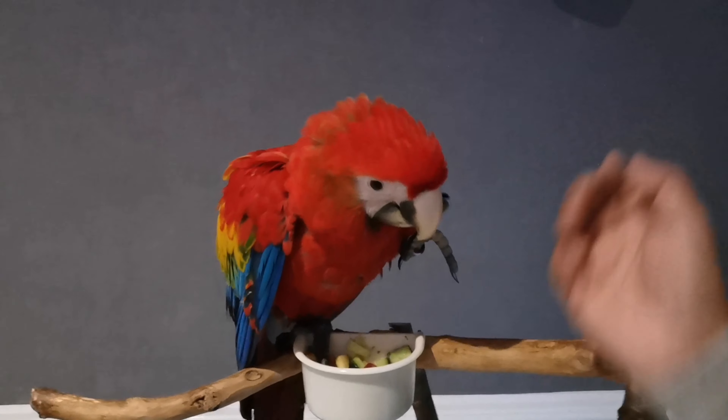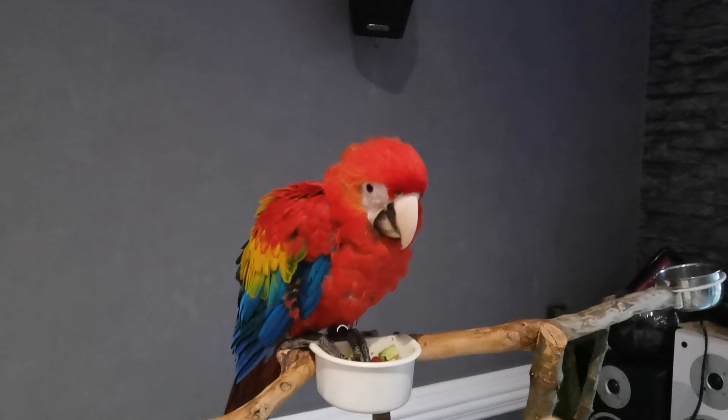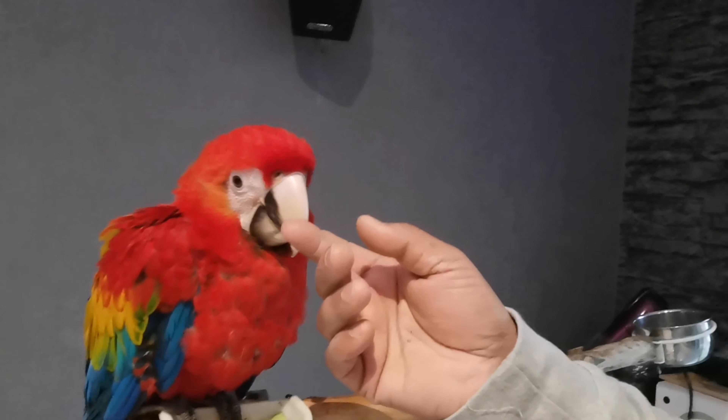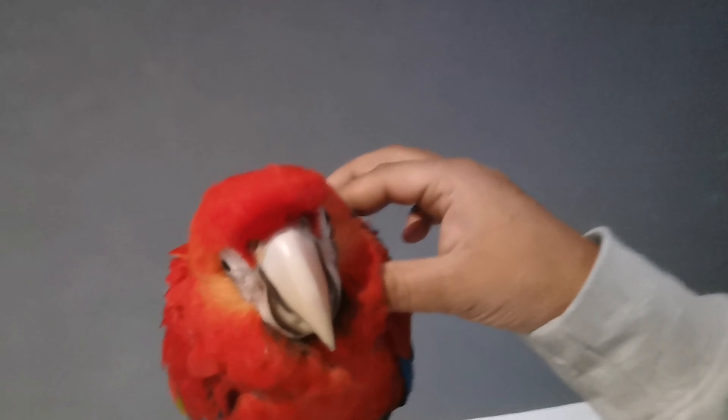And if your bird does not let you touch her wings and all that in the beginning, don't worry. Just take things step by step. Start by letting the bird get used to your hand first — scratching the head — and then you can slowly work your way up to the wings. Go there for a second, if she looks at you come back again.